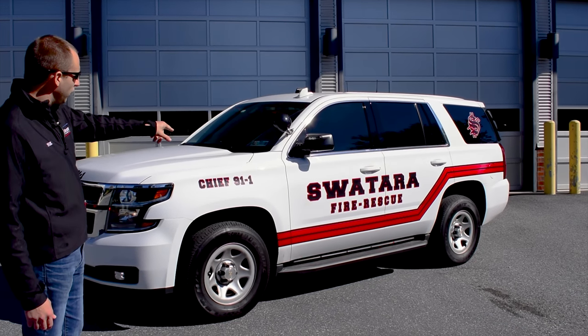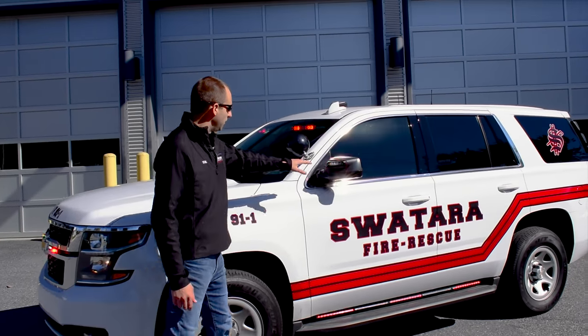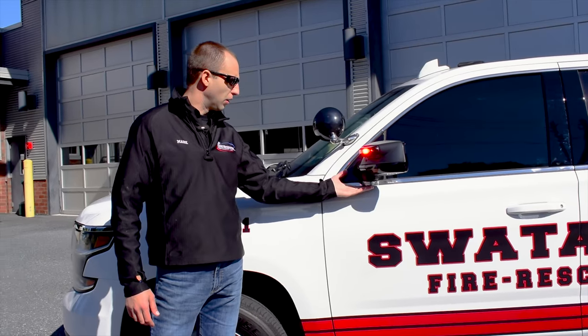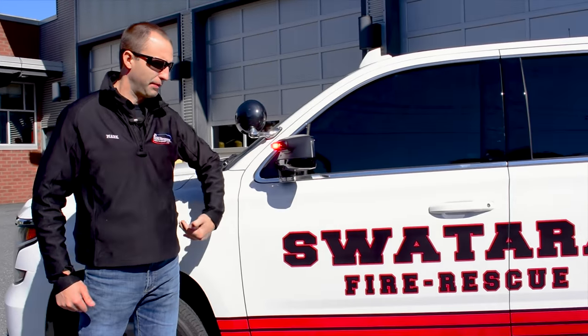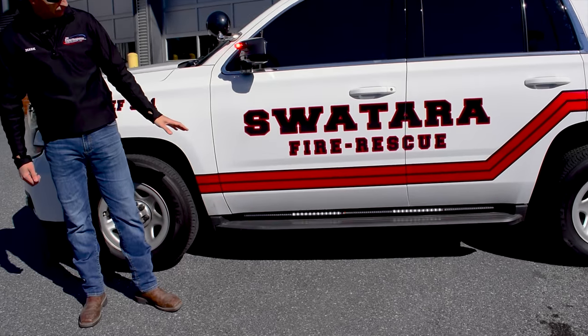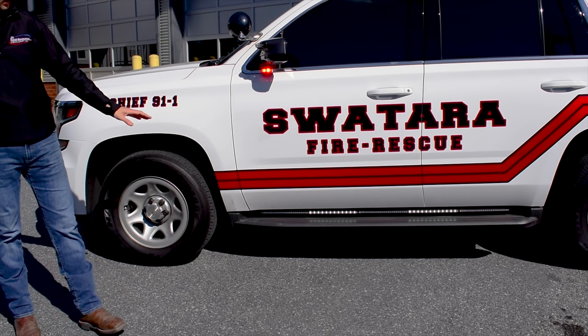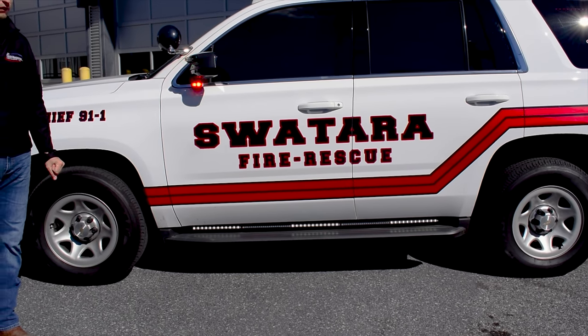Side intersection coverage is very good on this vehicle. We have Whelan V-Series up here on the blow-molded housings from Whelan, along with an under-mirror light. That gives us our 45-degree coverage into the intersection, plus ample side warning as well. Along the bottom, we have the Whelan Tracers, which are duos — red and white flashing back and forth — and they will also go to full white steady burn on the alley light function.